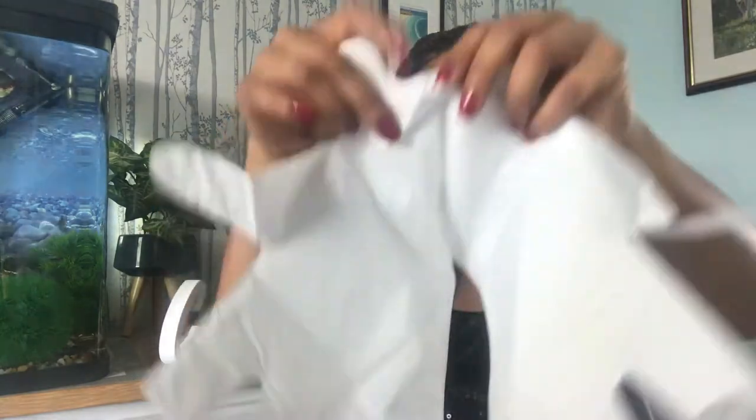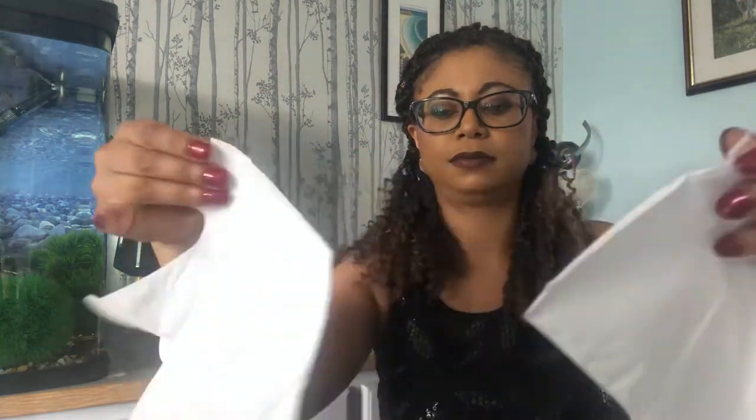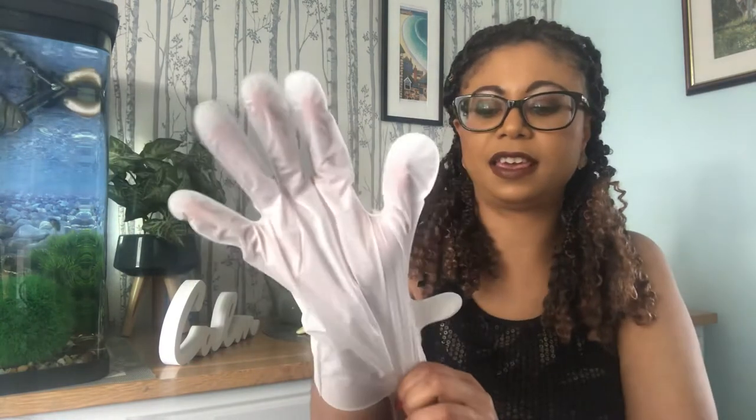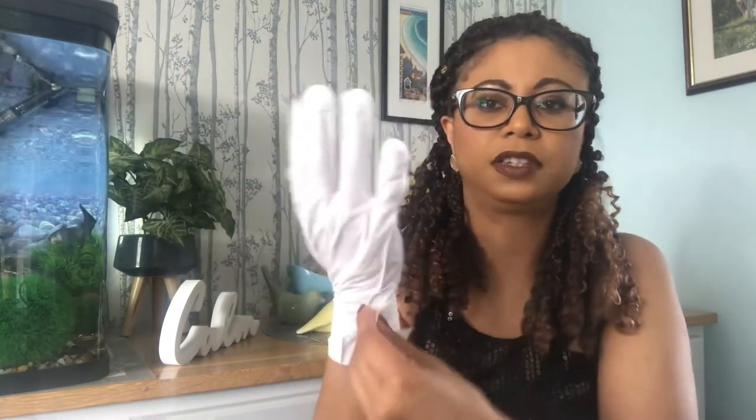So this is what it looks like — it's like plastic gloves, and they look very big. There's a little fastener here. You put your hands in like that, pull it across, and stick it down. Right, so I've got the gloves on.